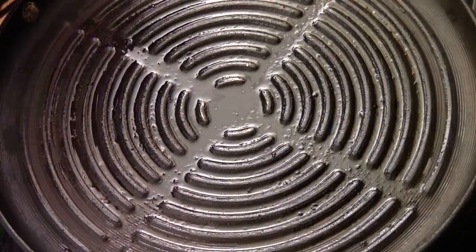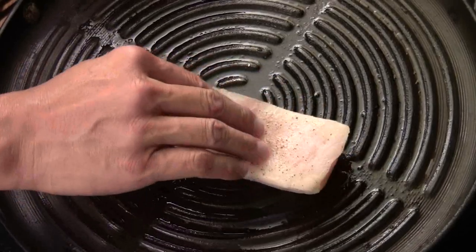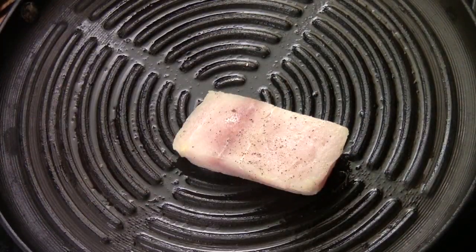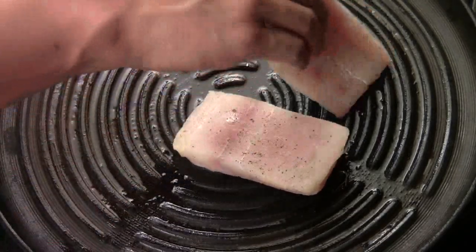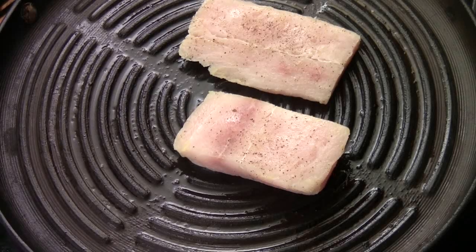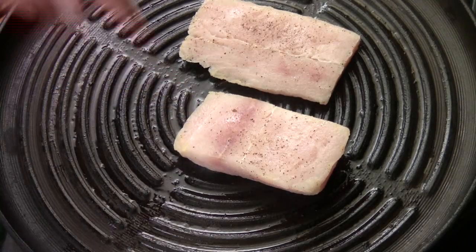Medium-high heat on the pan. I'm going to put the beautiful side down — I want them to have a nice, beautiful grill mark. This is the smaller piece. The fish is going to take about 3 to 4 minutes of pan-grilling on each side.